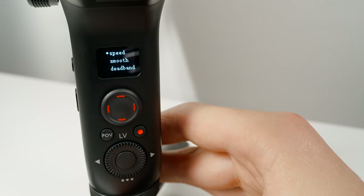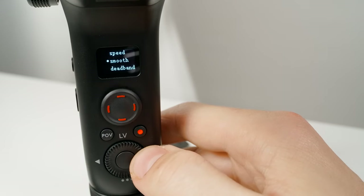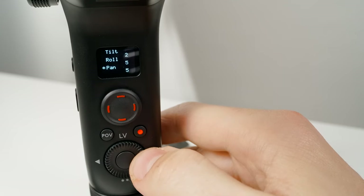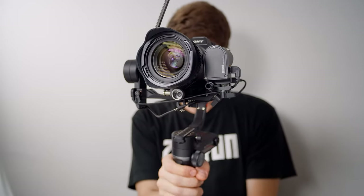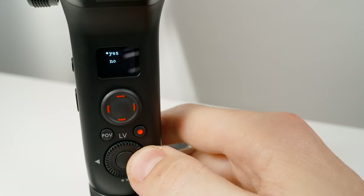The Advanced tab allows you to adjust various gimbal settings right on the gimbal itself — you no longer have to connect to the app first to make these changes. Here you can adjust things like the speed of the joystick movement, how fast things respond in follow mode, the smoothness (how fast the gimbal eases into full movement speed), and Deadband — the number of degrees you have to move before the gimbal responds and starts moving. Play around with these settings and find what works for you; you can always revert back to default if things get wacky.